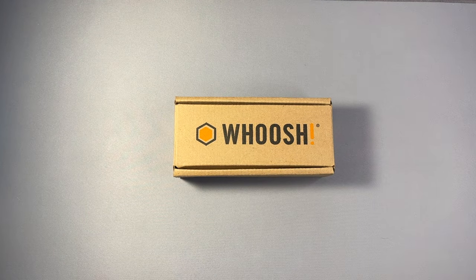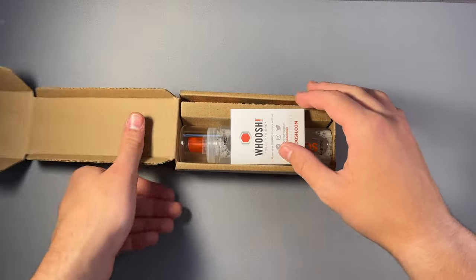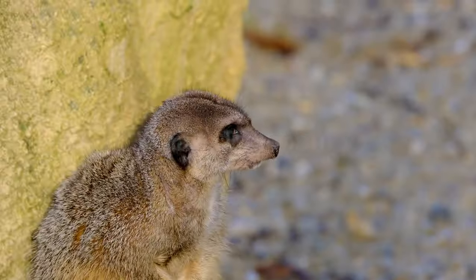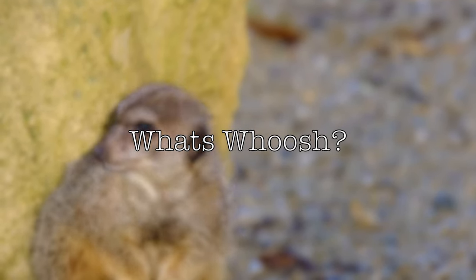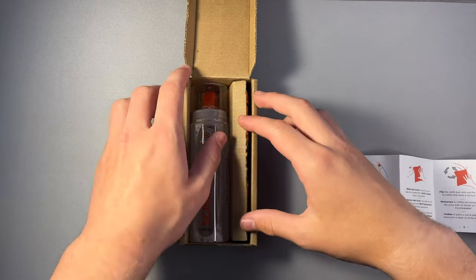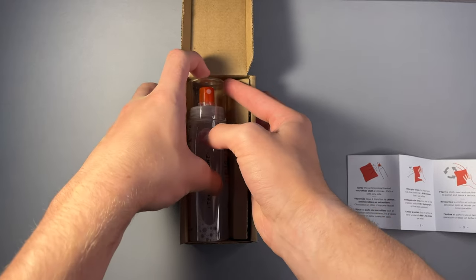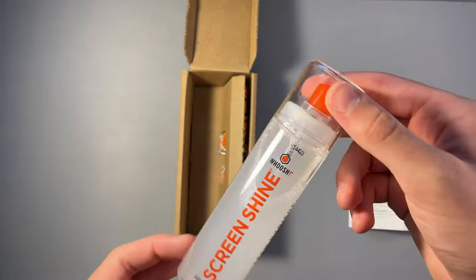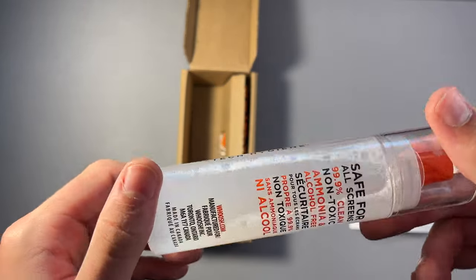Hey, I'm Tyler and welcome to my YouTube channel where we talk about tech and do vlogs. If you clicked on this video you may already know what Whoosh is, but if not, let me explain. According to 9to5Mac, Whoosh is the only Apple-certified screen cleaner and is used in Apple stores all around the world. Whoosh doesn't only shine your screen but it also disinfects it. Today we're going to be talking about whether or not Whoosh is still worth it and a good product to buy for your tech in 2023.